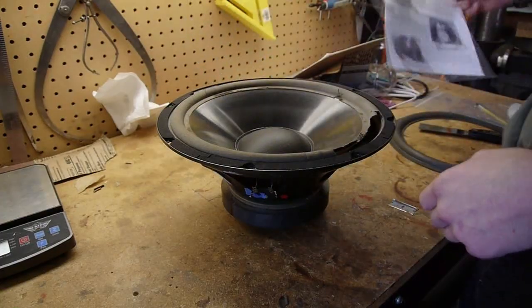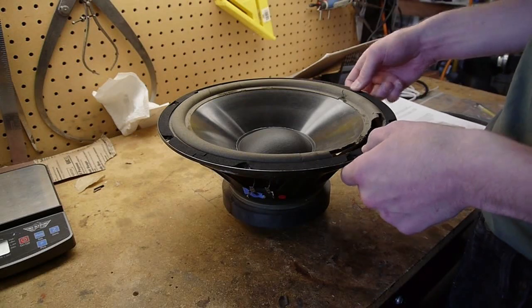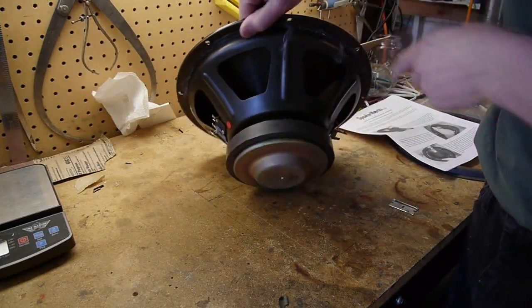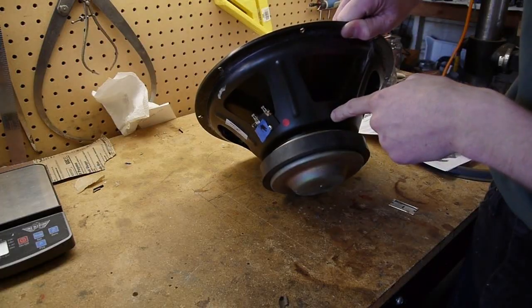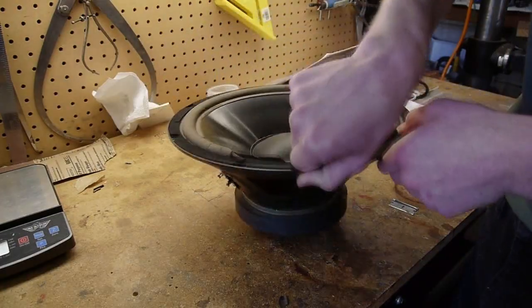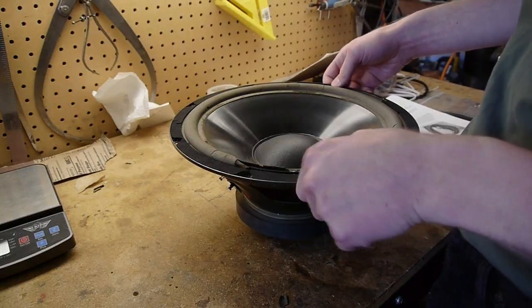This is a 12-inch subwoofer driver from a Genesis servo subwoofer. It's one of these servo-type amplifiers, so it has a pair of feedback jacks as well as the actual driver jacks. The amplifier sends electrical signals that make the speaker go to exactly the right position.